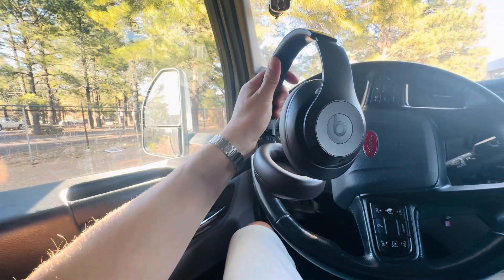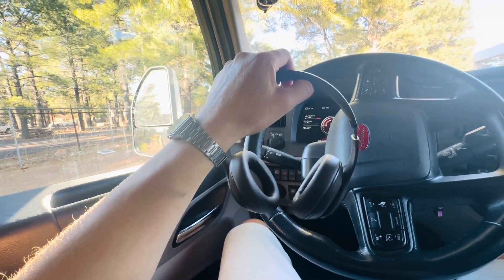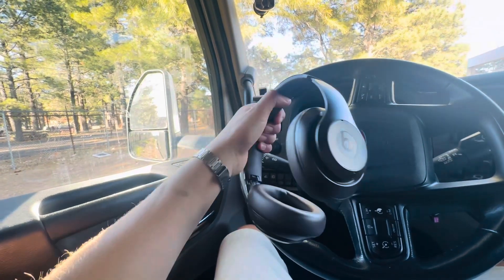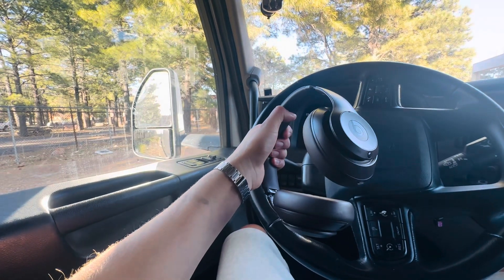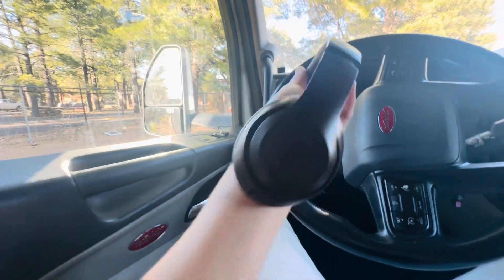They're the Studio Beats by Dre — well, not Beats by Dre anymore. Apple Studio Pros. Beats Studio Pros. So many names. But these are legit.